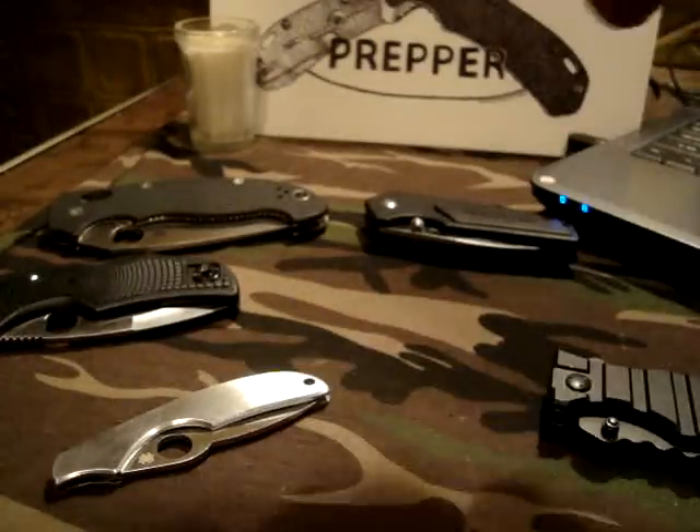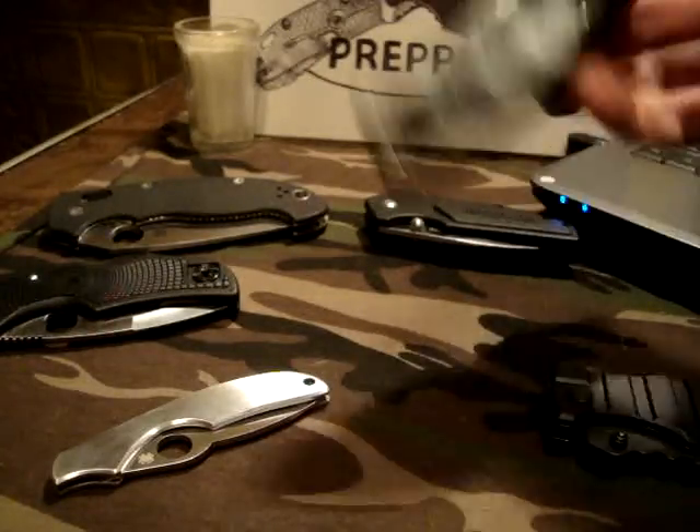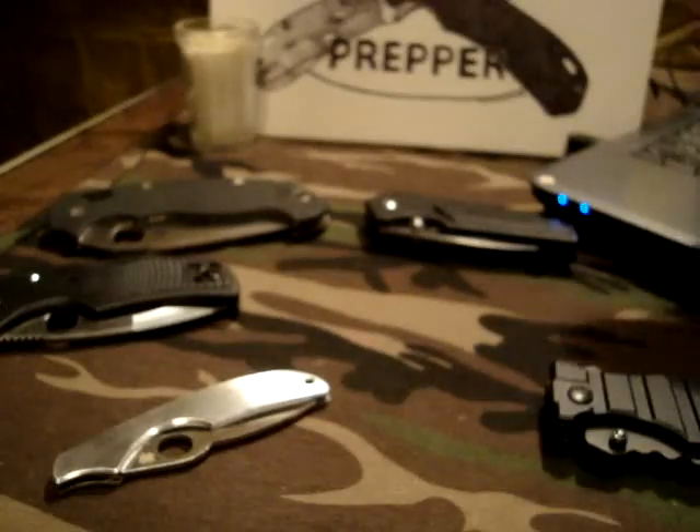This M-Lan right here — this is the workhorse of my collection. I carry this thing every day. I honestly love this knife. Superfly gives me shit about it all the time because M-Lans are Chinese knives, whatnot. But this is a great knife, and I might just have to send him one to see if I can change his mind.